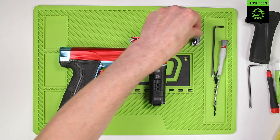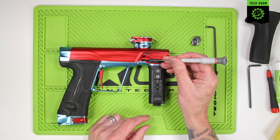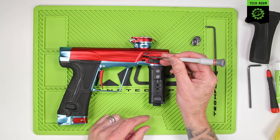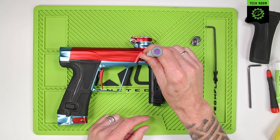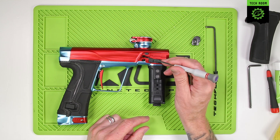Place that to one side. You also want to make sure that the sensor at the bottom is clean and clear, and also the hole where the beam for the breech sensor goes through the body.